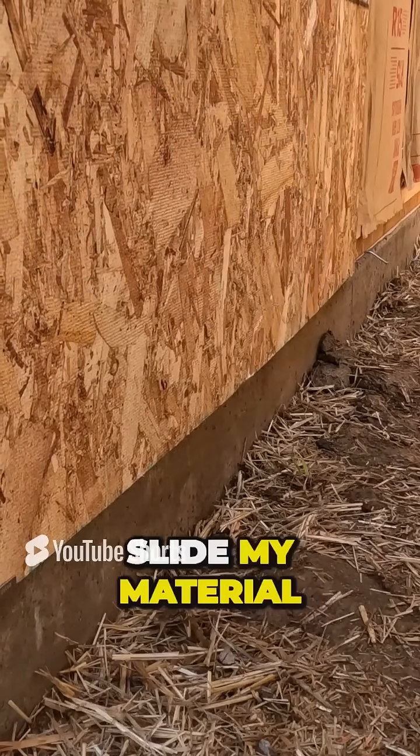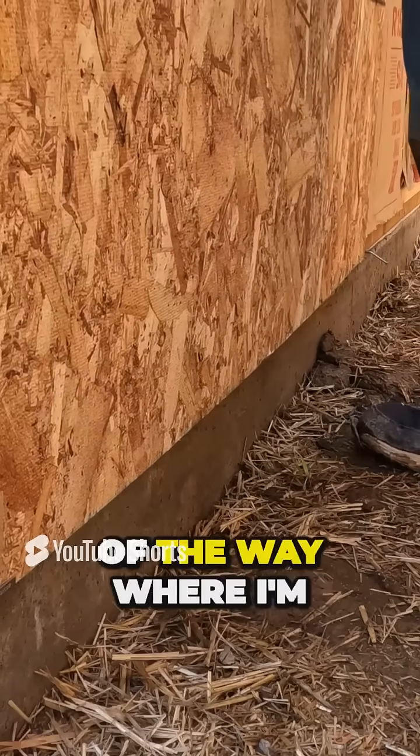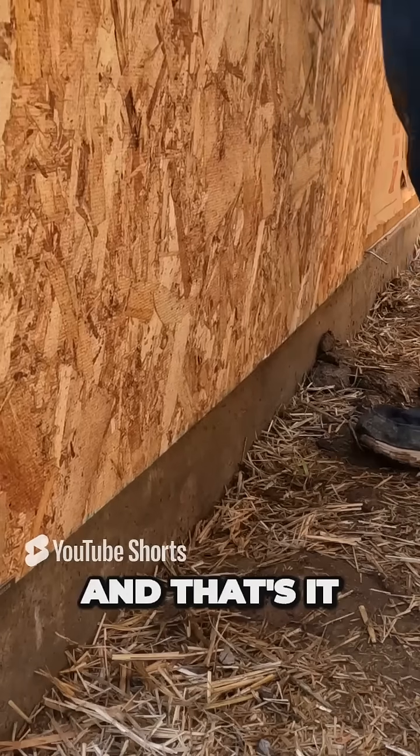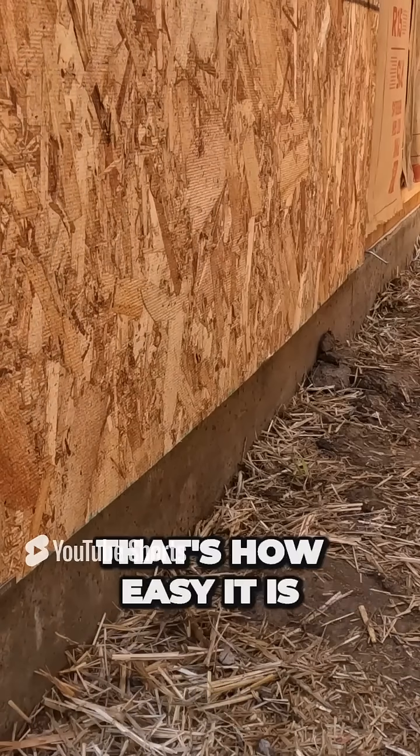All I have to do now is slide my material, tilt it back a little bit, slide it out of the way where I'm lining up with the edge here. And that's it — that material now is in place. That's how easy it is.